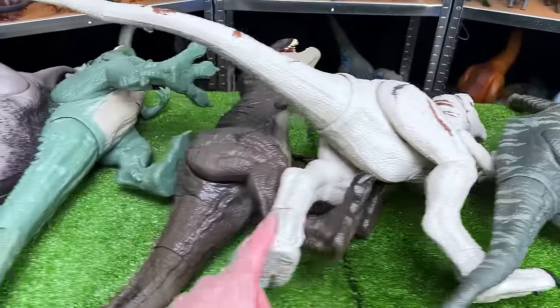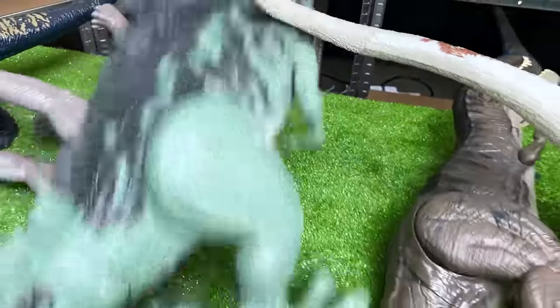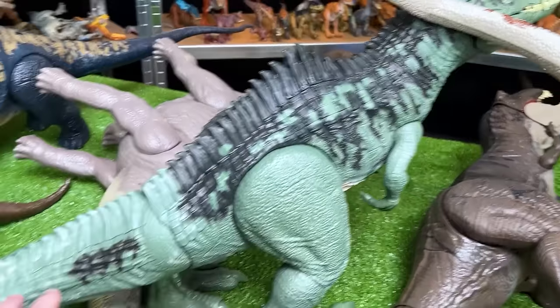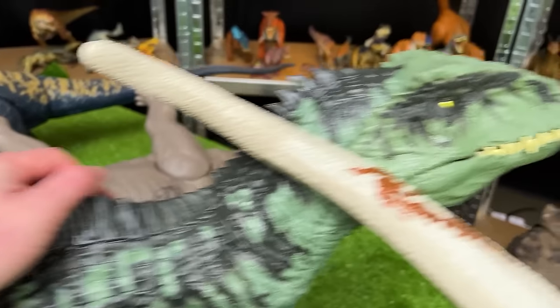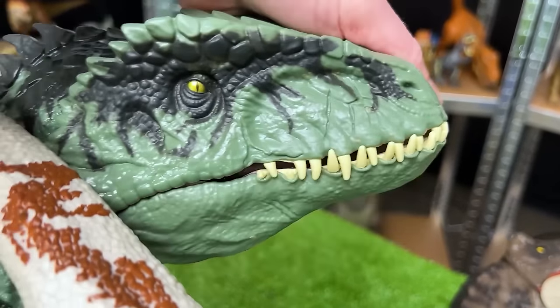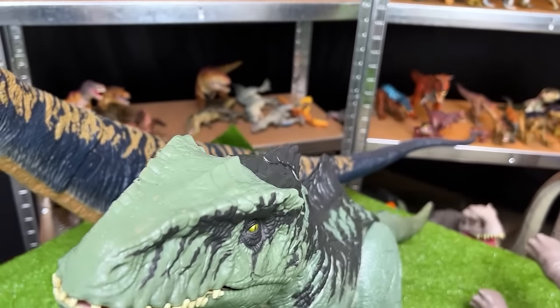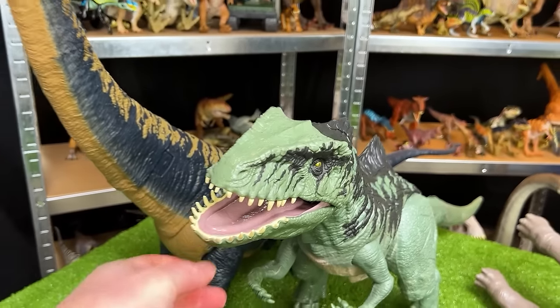Let's see what super colossal figure is next. I think the Giganotosaurus might be the next largest. This figure is huge — it has a classic green coloring, the awesome super sharp spine, and really cool teeth. Let's set this super colossal Giganotosaurus down right next to the Dreadnoughtus figure. These are our two largest figures.